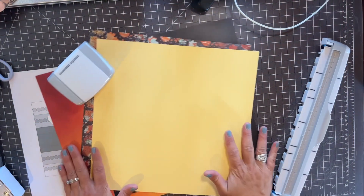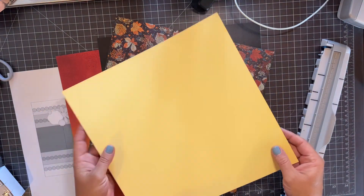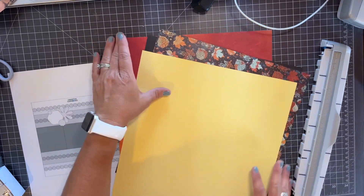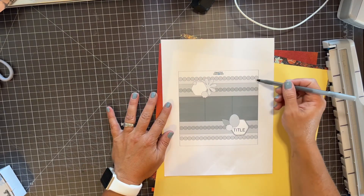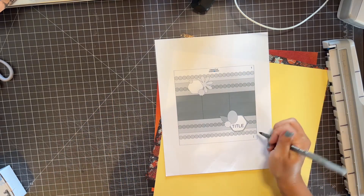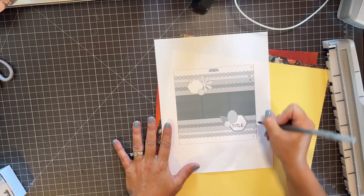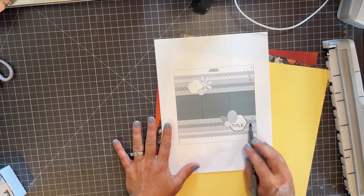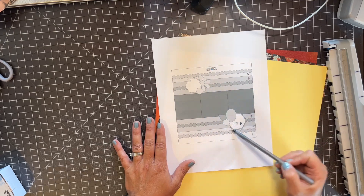I'm using the new Golden Harvest collection and this is our new cardstock color, Canary, which I absolutely love. The first thing I do is figure out how many pieces of paper I need. There are different shades — number one paper is your base, number two paper is the next layer, number three paper is the next, and then you have your pictures, which can be border punches, stickers, or laser borders, and then your embellishments.